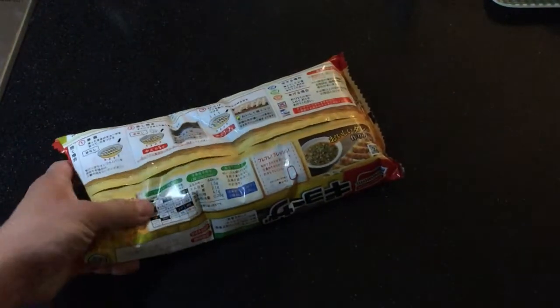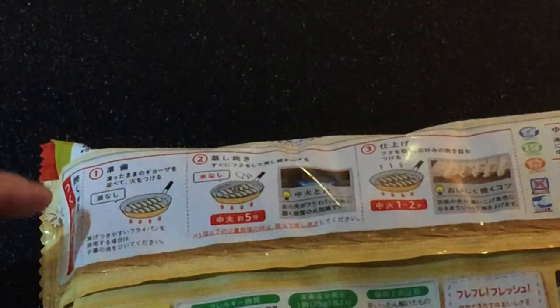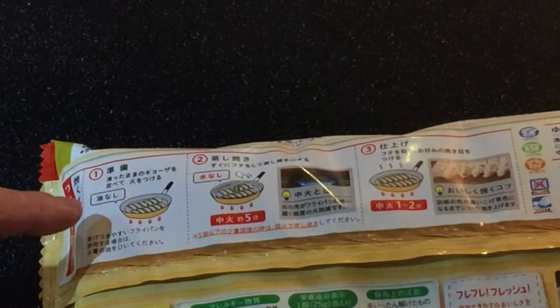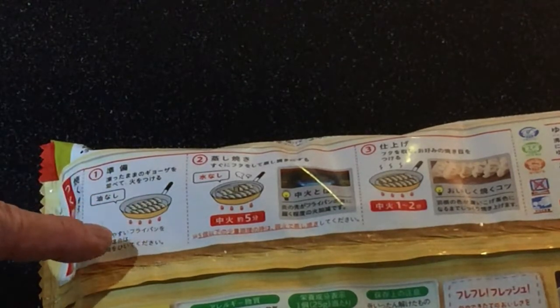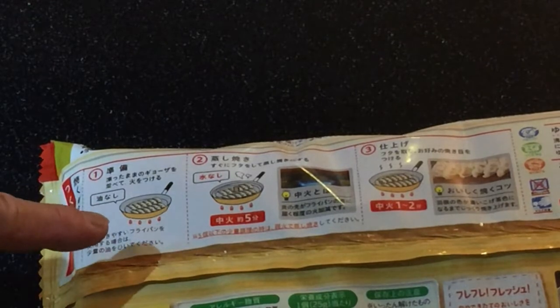On the back it clearly shows you how to make this. Picture number one says Abura Nashi — that means no oil required. So what you're going to do is take the dumplings out and put them in a skillet and heat them up.